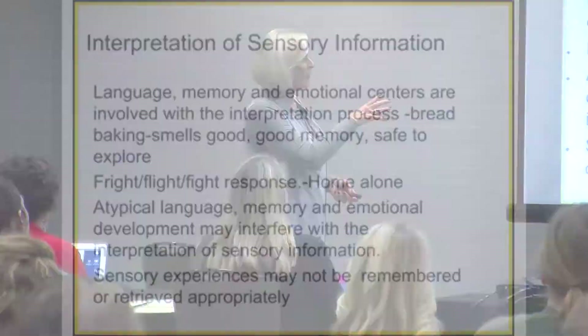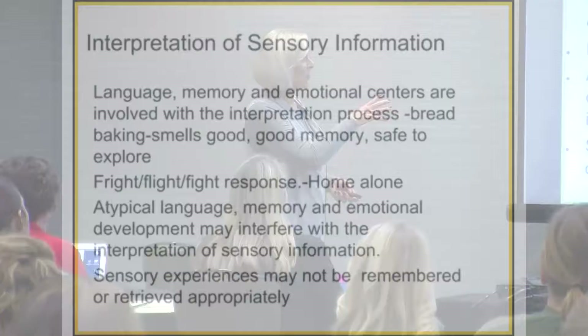Language, memory, and emotional centers are all involved — it's all in our interpretation process. If I smell cookies, I might have a memory right away of my mom making oatmeal raisin cookies. We'll talk later about how our sense of smell goes to our limbic system — it's very emotional. That's my memory of that sensory experience. When I was a kid at the dentist, the drills were very loud and you could smell the sulfur. That sensory experience is still with me. Think about that with our students — many of our kids have sensory memories that are their experience of what they still carry with them.